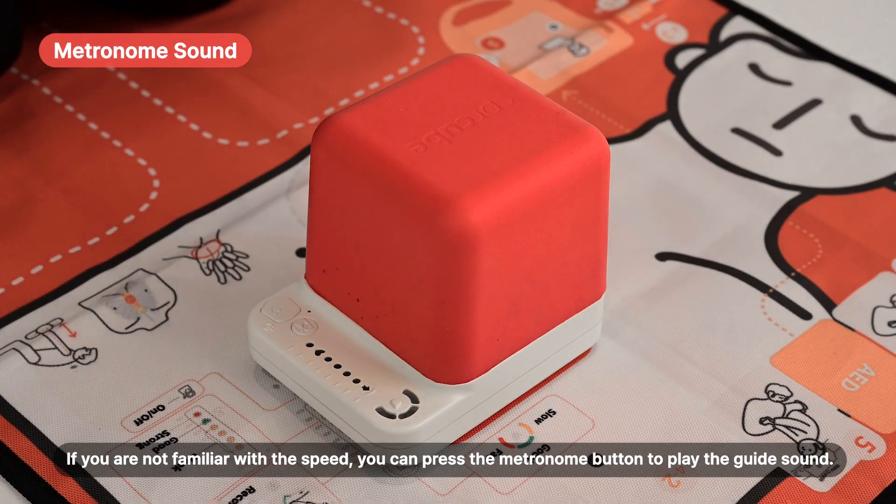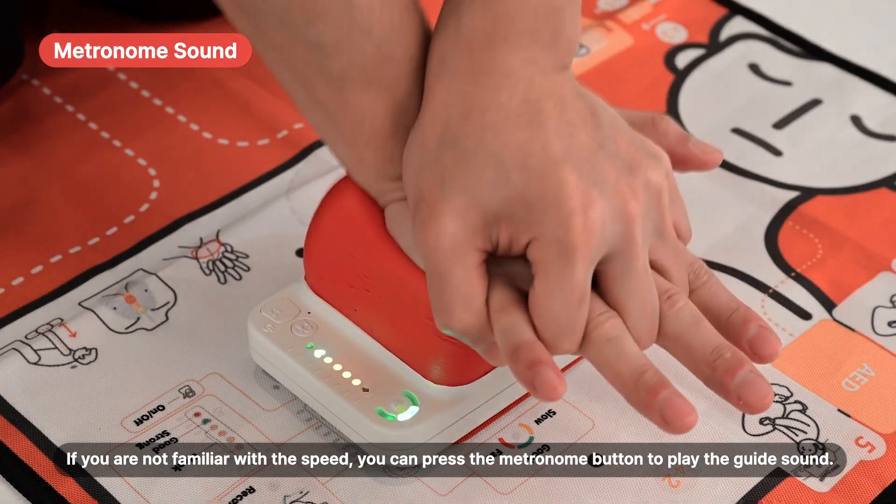If you're not familiar with the speed, pressing the metronome button will play the guide sound.